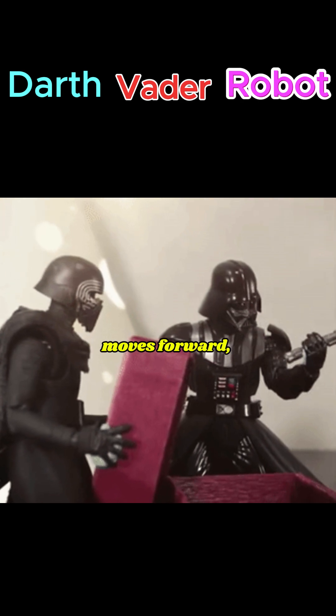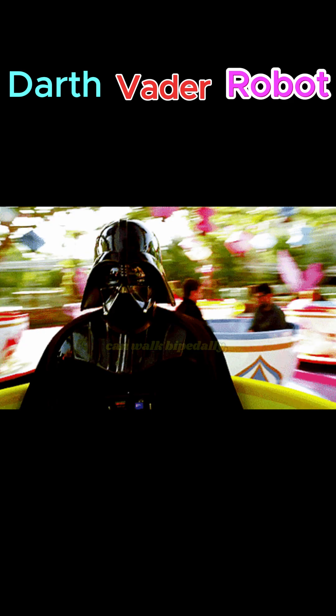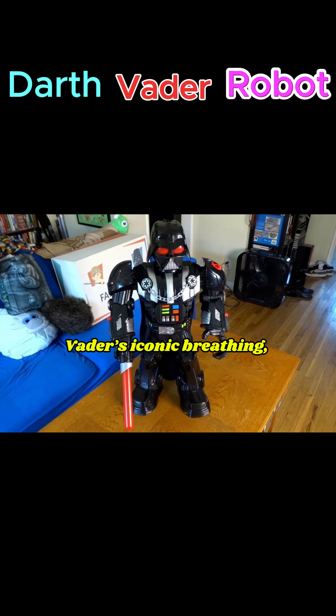Darth Vader Robot moves forward, backward, or turns. Some advanced builds can walk bipedally, mimicking Vader's stride. It plays Darth Vader's iconic breathing.